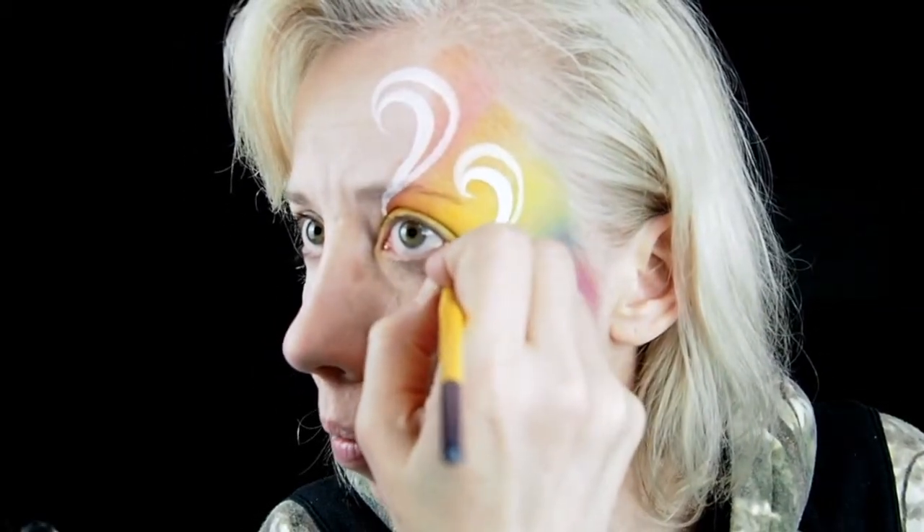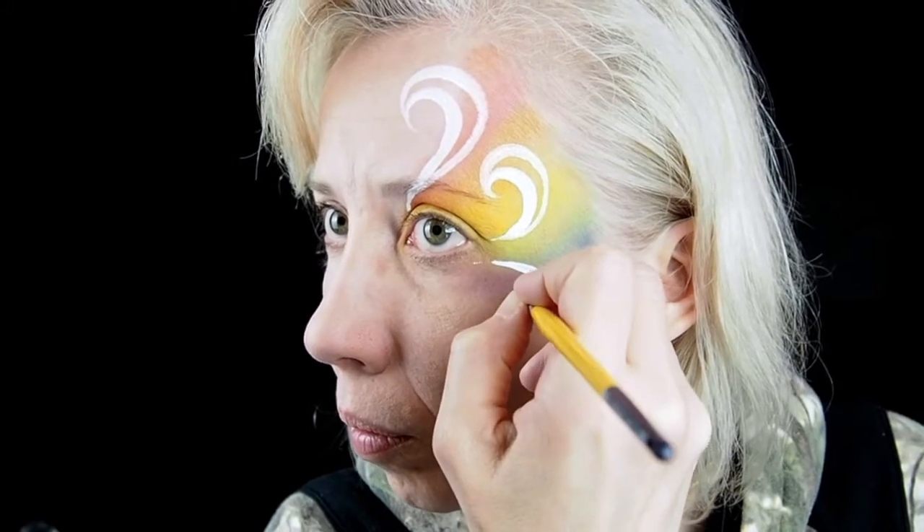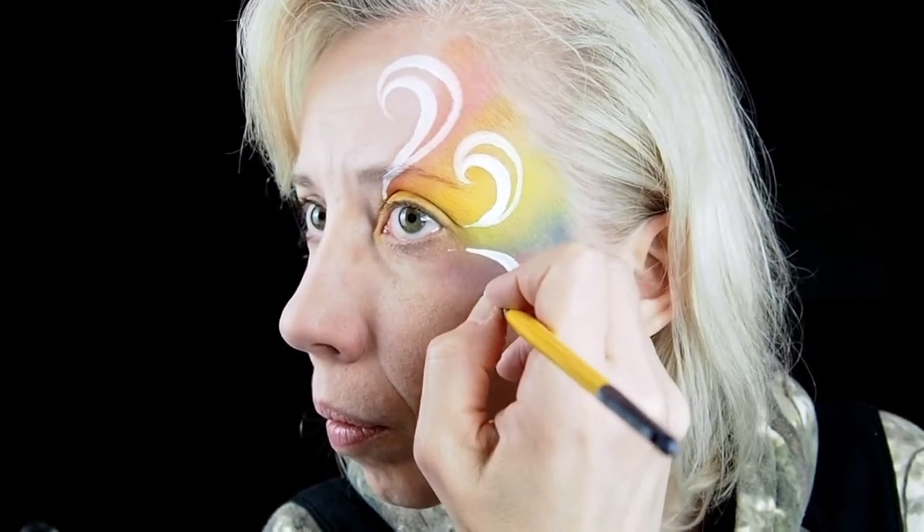Load a number 5 round brush well with white and add the main double swirls for the design, working thin to thick to thin.